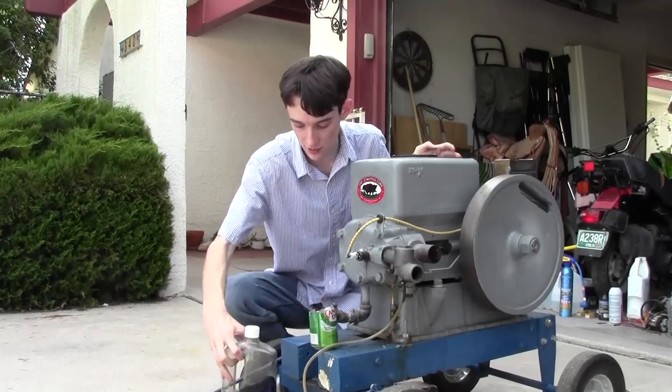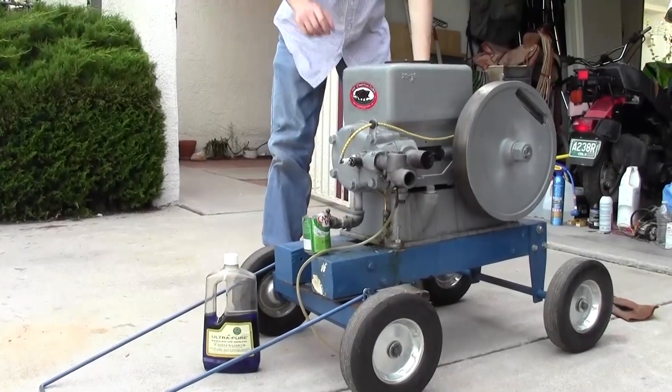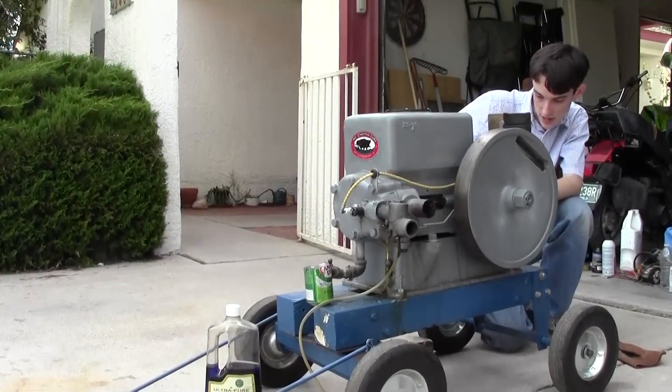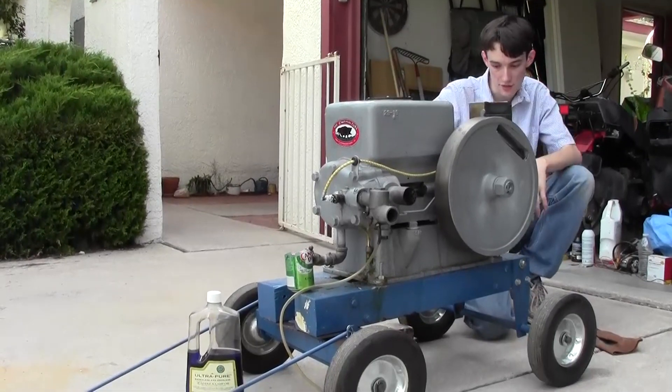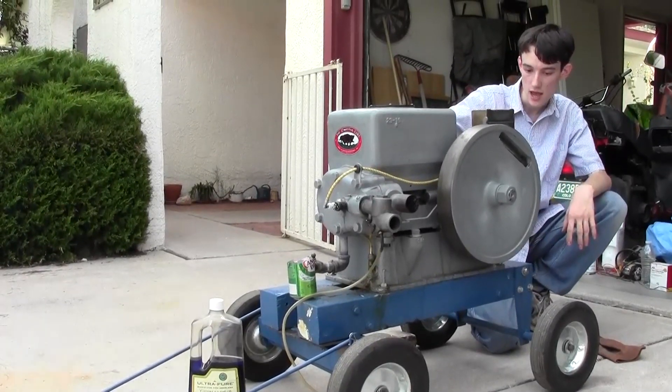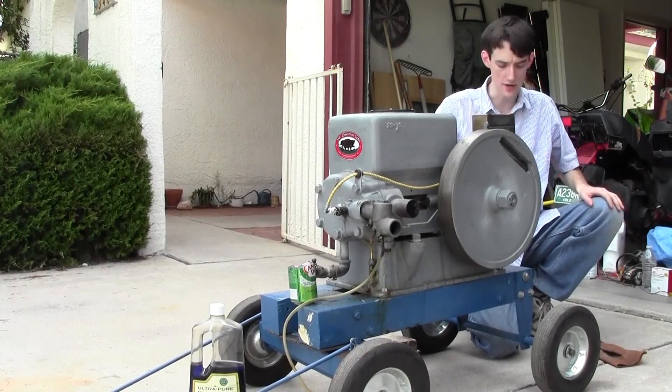This is a four-stroke single cylinder, and I think about a liter of displacement — don't hold me to it. This is a Cushman Cub Model R20, the three horsepower size. I believe it's roughly one liter or somewhere in that area.